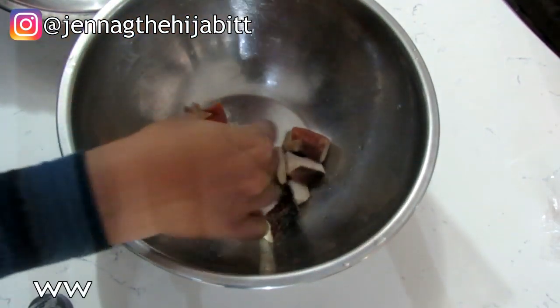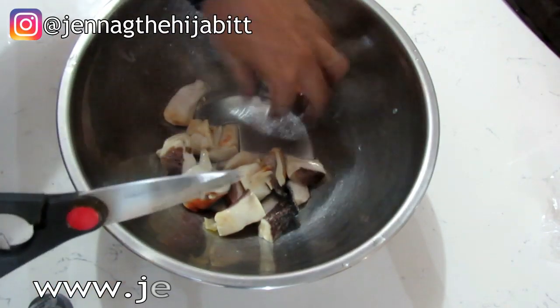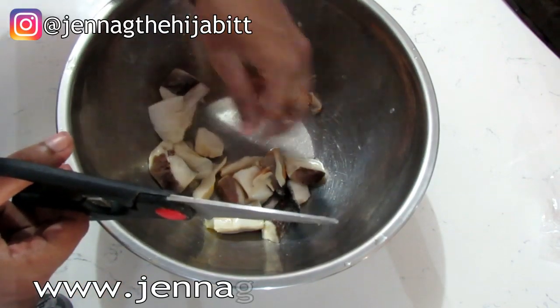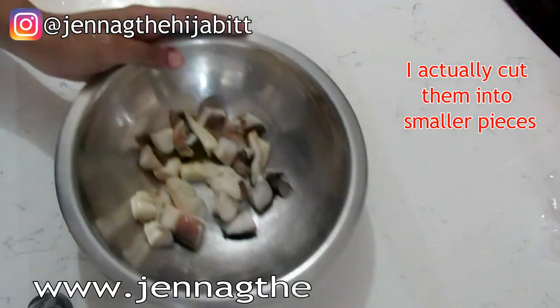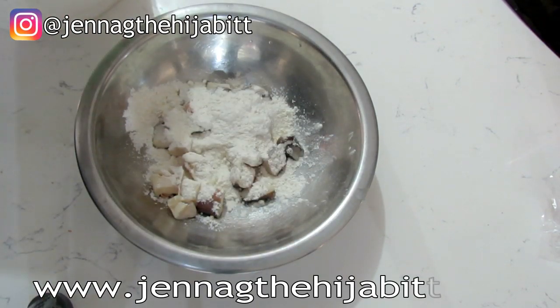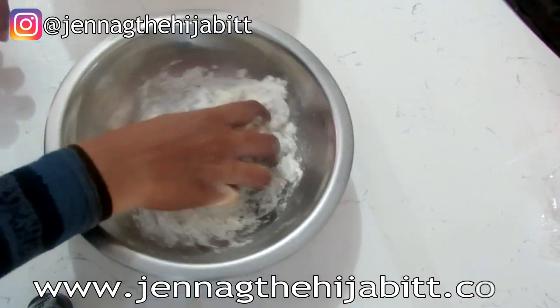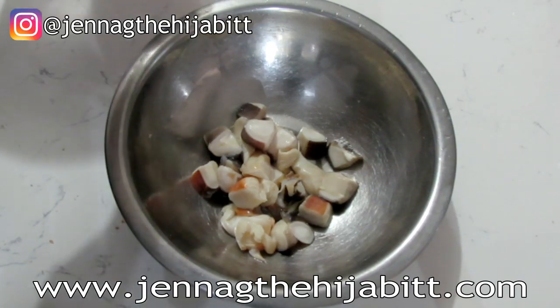I'm just going to snip off any extra skin. These are already in small pieces, but if you want to cut them smaller you can. To clean lambi, you don't want to use lime or vinegar because that will actually toughen up the meat. Instead, add some flour and let it soak in some water for a few minutes. Once you've washed your lambi with the flour and water, we move on.